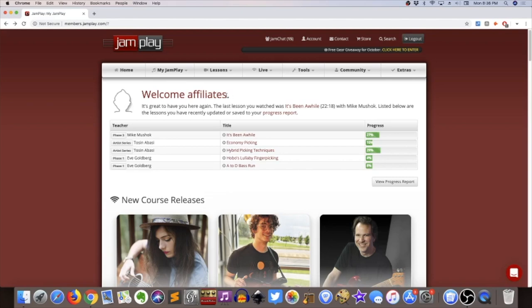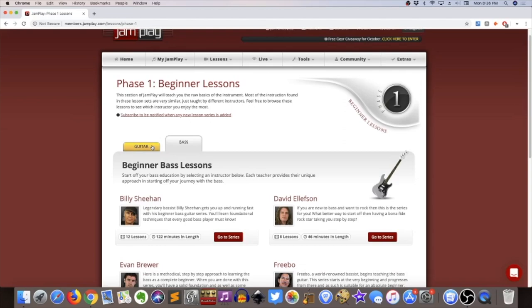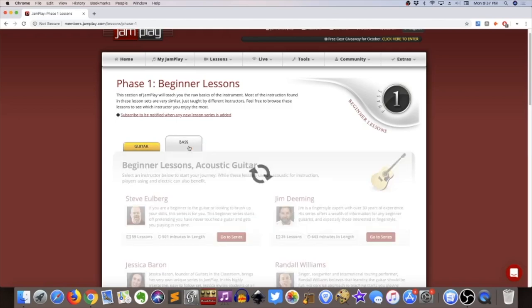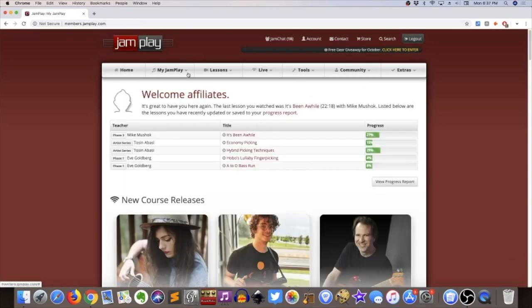The written version covers the same content. The affiliate account they gave me is the same as a full membership — no different. They actually have the bass membership here as well, which is separate from a guitar membership. So just to clarify: if you were to buy a guitar membership it would not include the bass section — that's a separate section. With the affiliate account they've included both, so maybe I'll do a bass review in the next video, but for now we're just going to poke around the lessons.